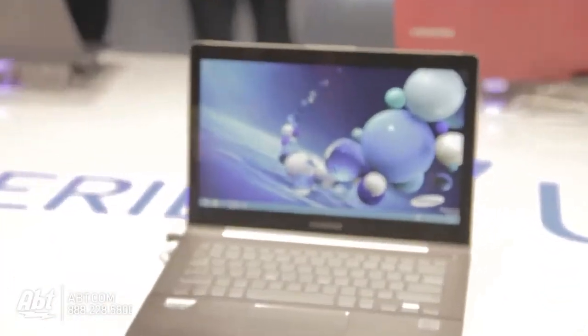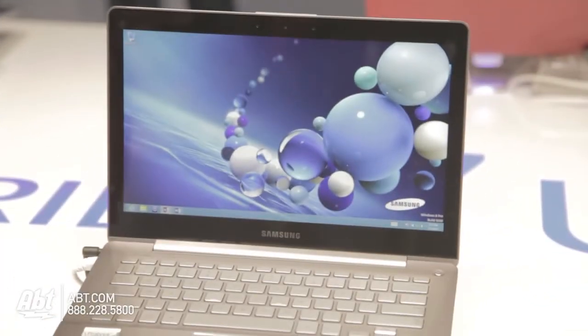Hi, it's Josh from Apt Electronics here at CES 2013. We are at Samsung right now, looking at some new Ultrabooks on their way out sometime soon in 2013. We have the Series 7 Ultra versus the Chronos.